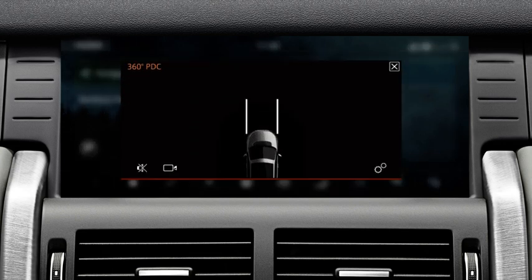The touch screen displays an overhead view of the vehicle and the surrounding area. The vehicle's predicted pathway, based on the position of the steering wheel and the vehicle's speed, is shown on the display.